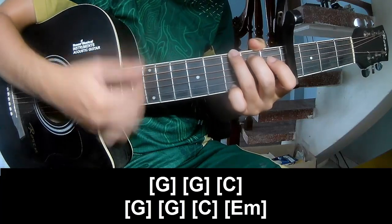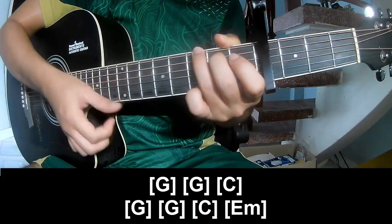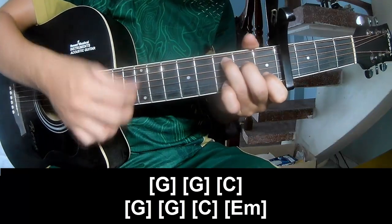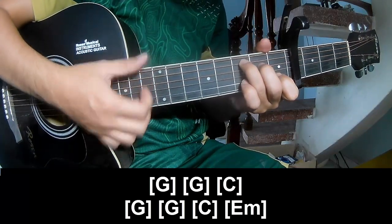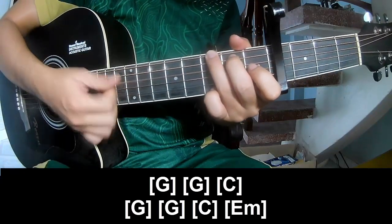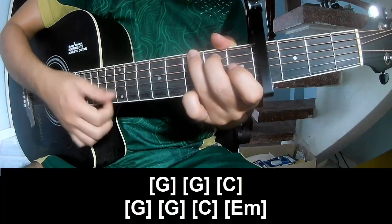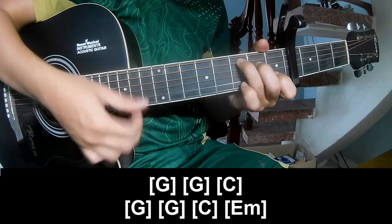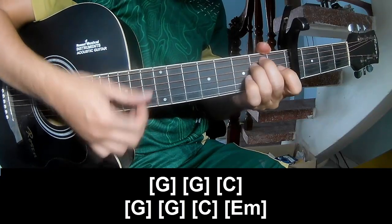G: 2, 3, 4. C: 2, 3, 4. And G. G. C. And Em.